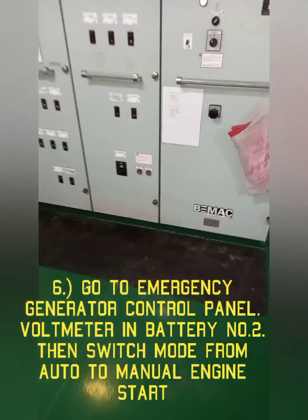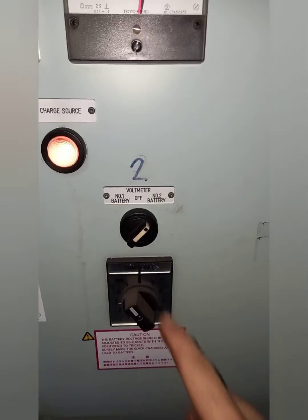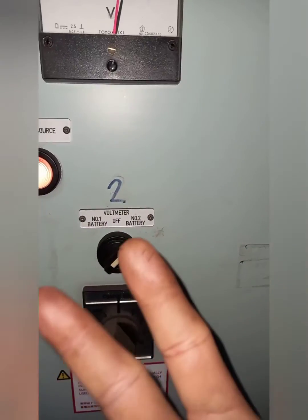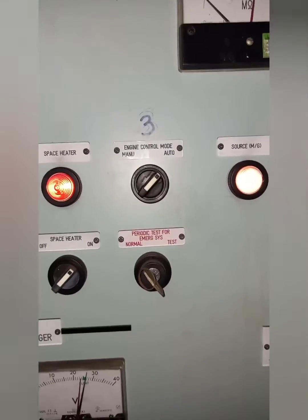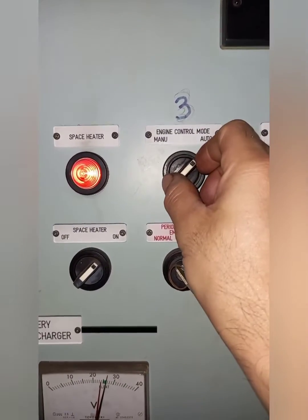Next, go to the emergency generator control panel. Check the voltage of the battery using the voltmeter. Then switch the engine operation mode from auto to manual.